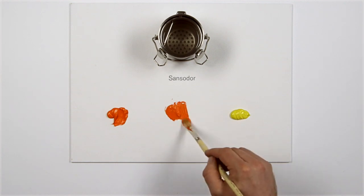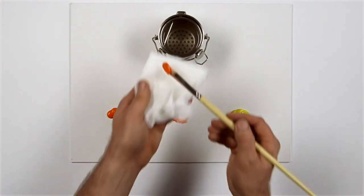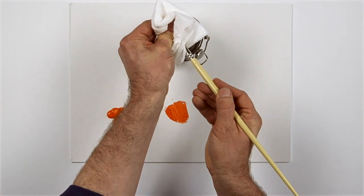It may seem obvious, but wiping the paint off your brush before dipping it into the Sansador will keep the solvent cleaner for longer.